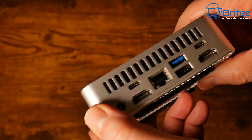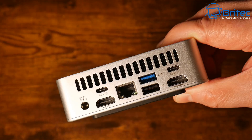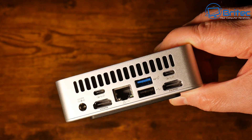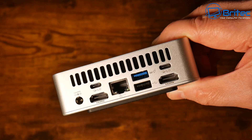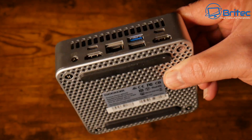On the back we have the power input, two USB 4 Gen 3 ports, two HDMI 2.0 ports, a 2.5 gigabit ethernet port, and two additional USB ports — one USB 3.2 Gen 2 and one USB 2.0 Type-A. There's also an expansion vent at the top to allow heat to dissipate from the CPU and GPU.